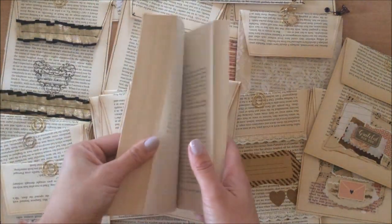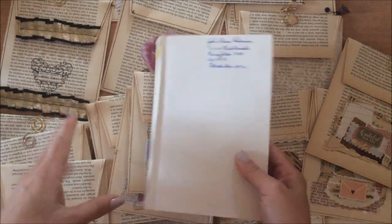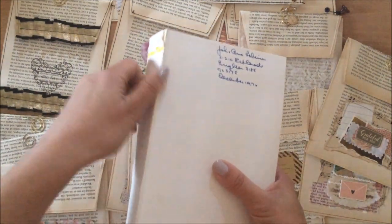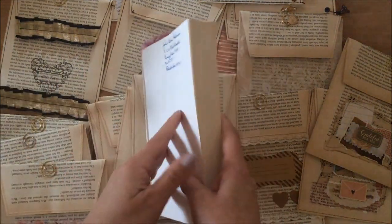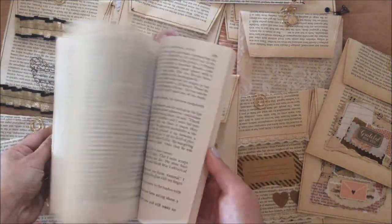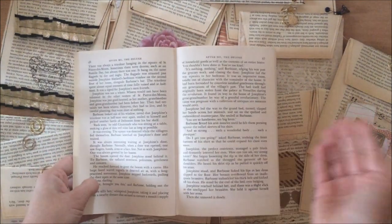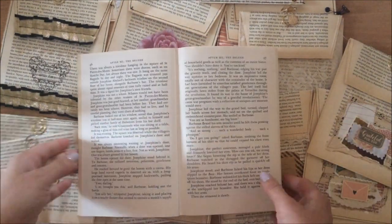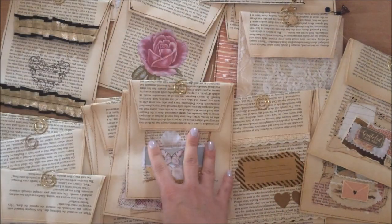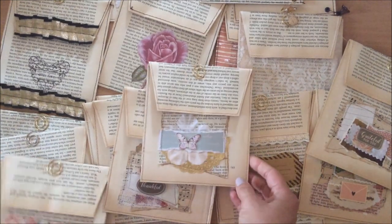The idea came to me because a lot of us are left with book pages after we use the covers for our projects, journals, and things like that. We don't want to throw them out because there's so much beautiful paper, and there's only so many book pages we can add to our journals. So there are plenty of projects we can do with them. This certainly isn't an original idea, it's been done before, but this is just how I did it.